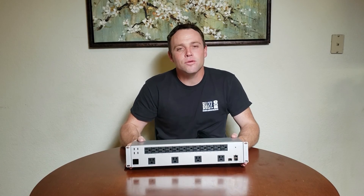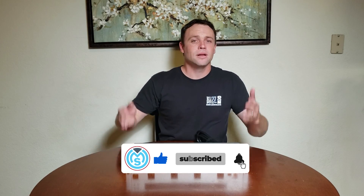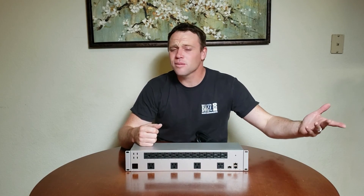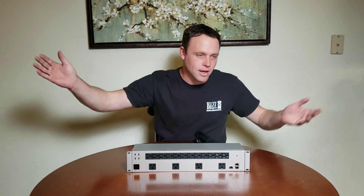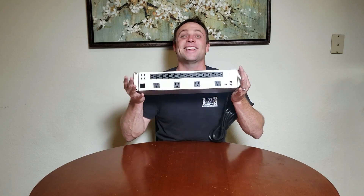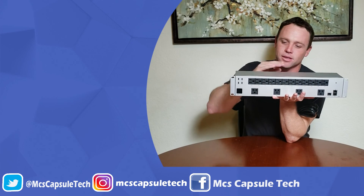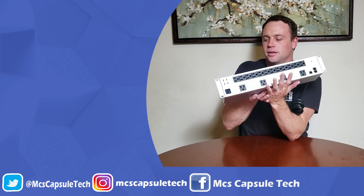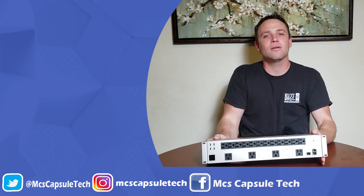If these videos help you, hit the subscribe button and the bell notification so you don't miss a video, and leave a comment or a thumbs up if you like it. This PDU Pro retails for $271 - I paid around $300 after taxes and shipping - but it was worth every penny. It's going to last for years and be powering my network. Peace out and I'll catch you in the next video.